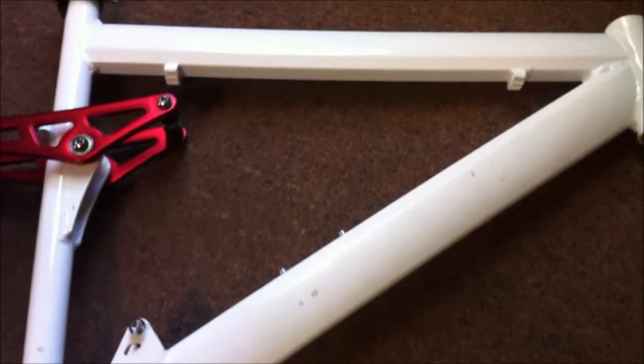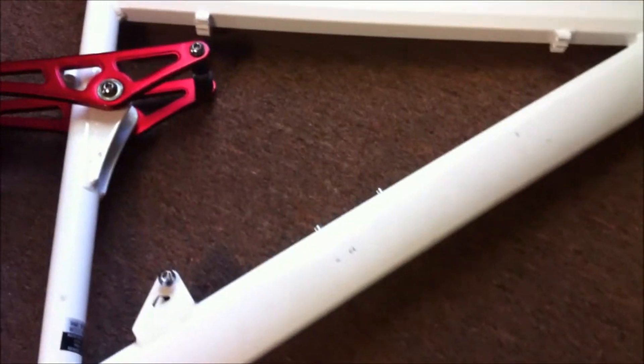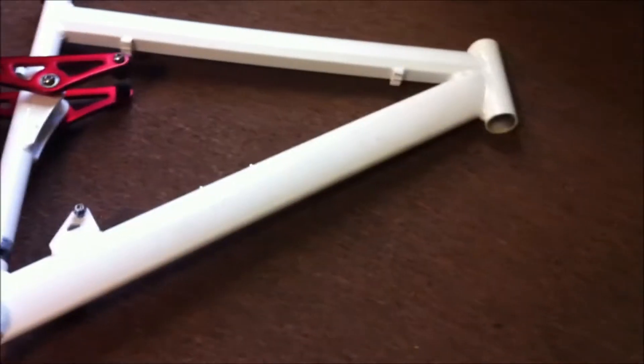Now I need to size up my shock, see if it fits in there, and then measure my triangle. It's smaller than I thought it was, which is disappointing. That's kind of half the reason I was going back to a full suspension frame — to get a little more triangle room.